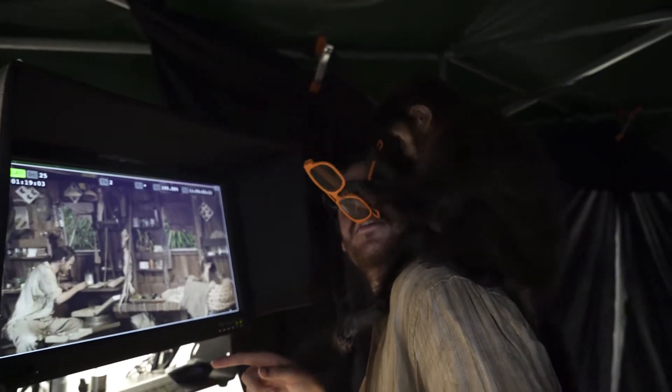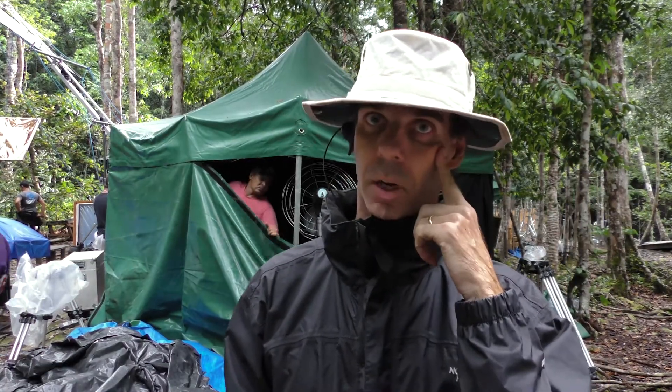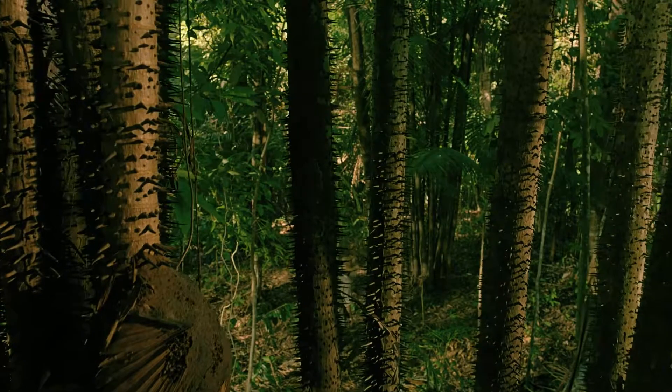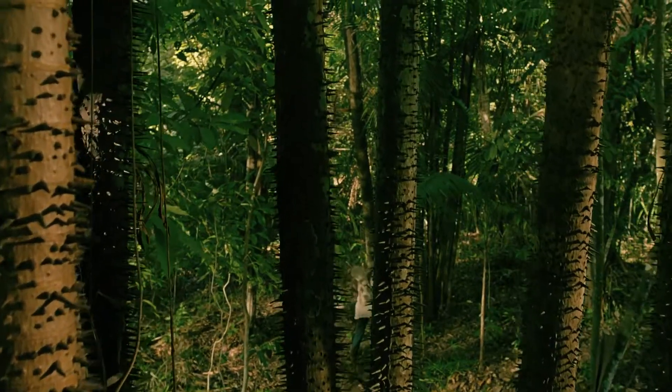The left set of glasses only allows the light from the left camera to reach the brain through the left eye, whilst the right glass only allows the right image. Then in your brain it fuses the two images together, and you enjoy beautiful IMAX stereo 3D.